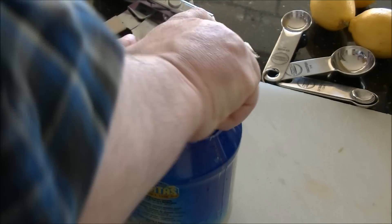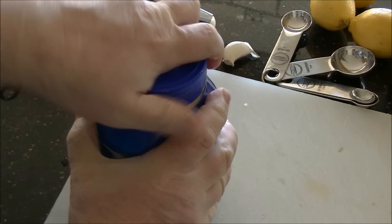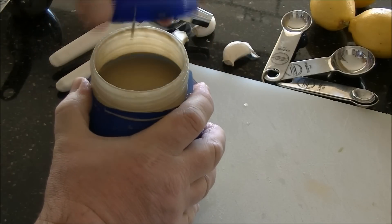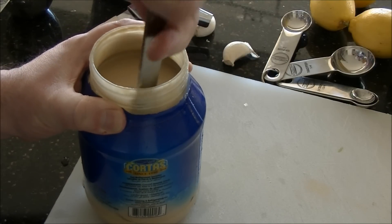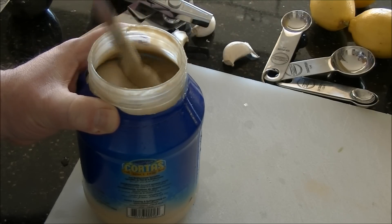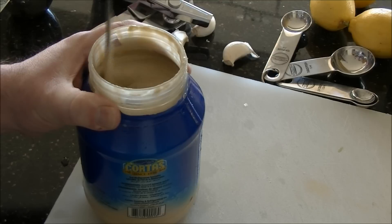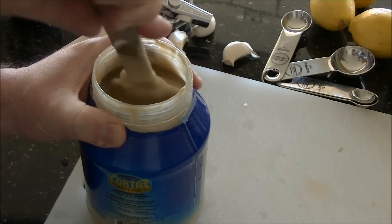Next thing is measure the tahini. If you've never worked with this stuff, it's stone ground sesame seeds which turns into sesame butter. Because it's a totally natural product it will settle, so after you open a new container you need to get a spatula or a very long spoon and dig into the bottom to pick up the parts that are stuck there. You'll feel it's very thick, like natural peanut or almond butter. So loosen up the chunks from the bottom with a spatula first, then give it a good shake before you measure so it's nice and even.